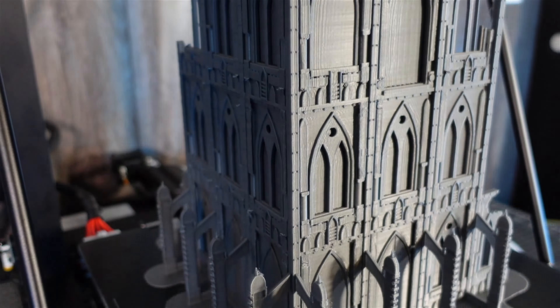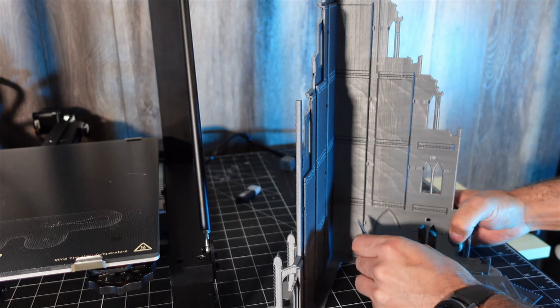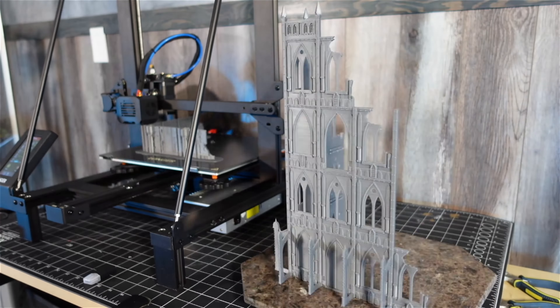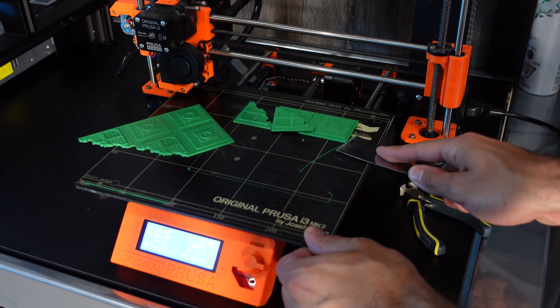I printed these buildings on my FDM printer — really cool files that I got for free on Thingiverse. I printed the floor separately and pieced the buildings together.